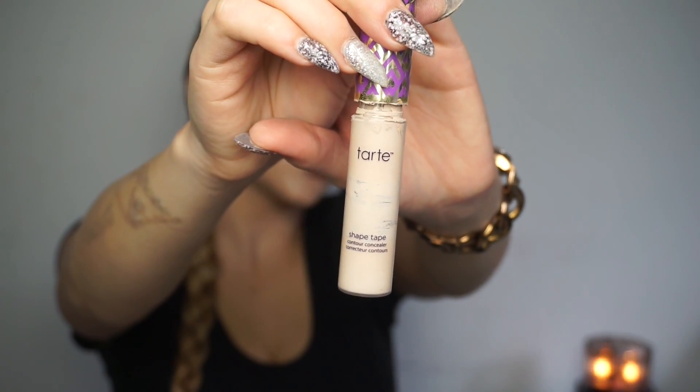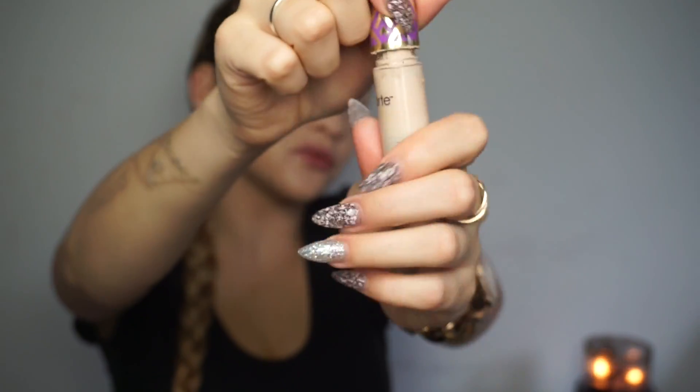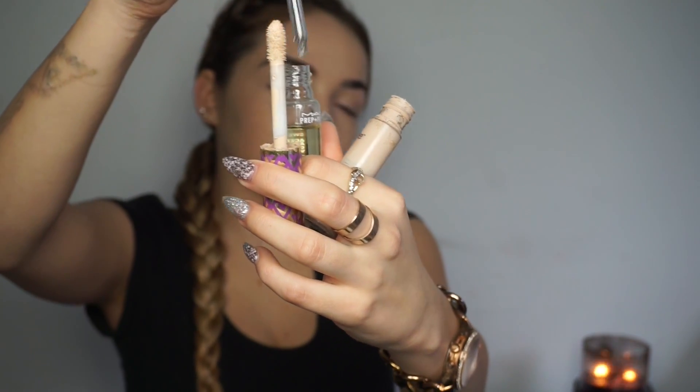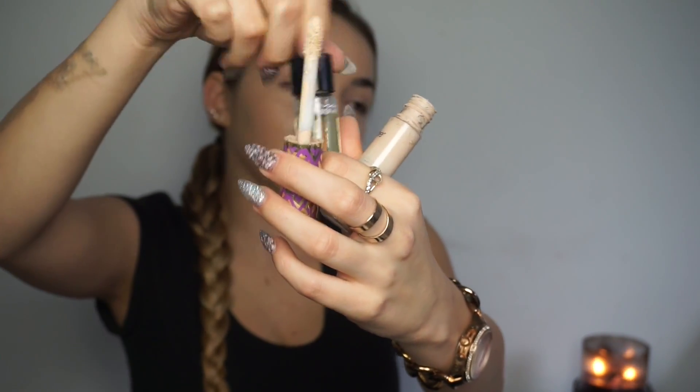Now I'm going in with the Tarte Shape Tape Concealer in the shade Light. This is running out, so I'm taking a little bit of the MAC Essential Oils and applying it into the tube — that way it's easier to get the product out. I'm applying a little bit underneath my eye. I don't want to be super beat since it's a more natural everyday look, so I'm just focusing underneath my eyes and not carving out the highlight.